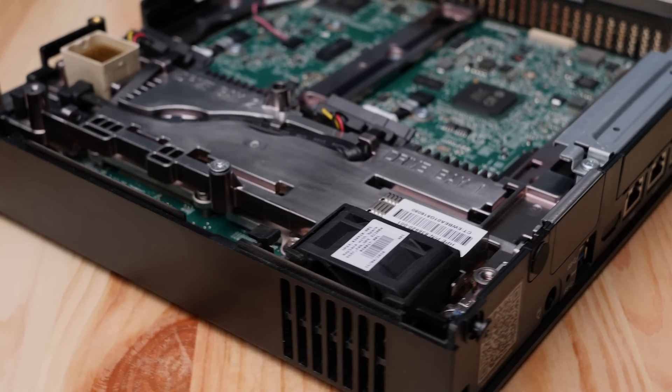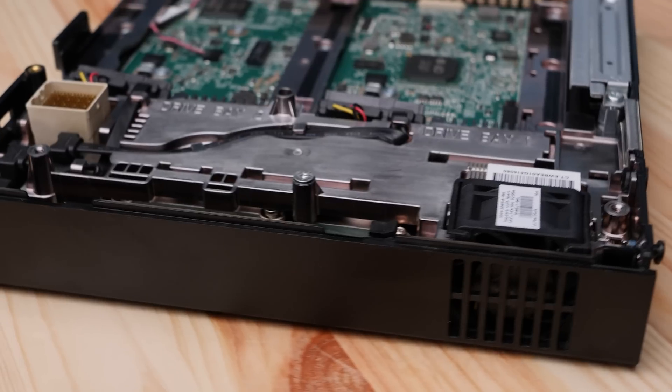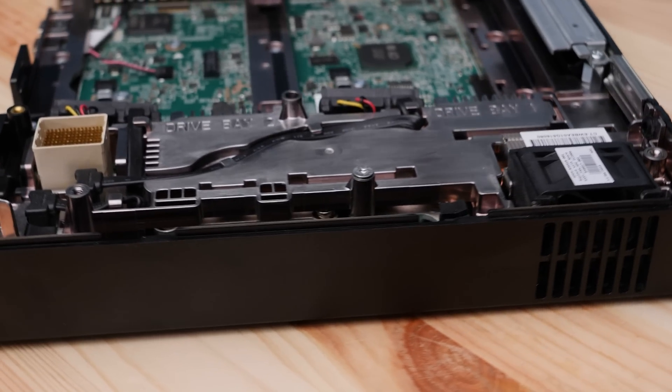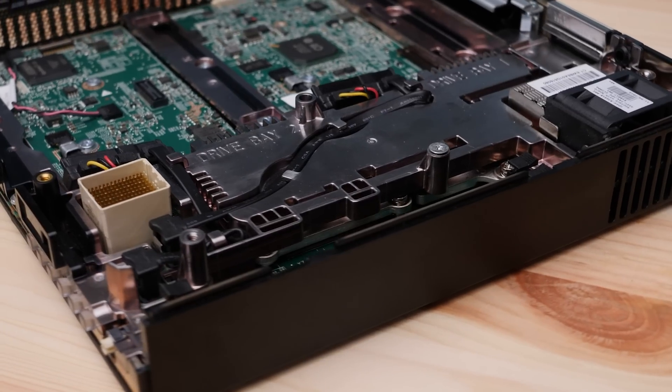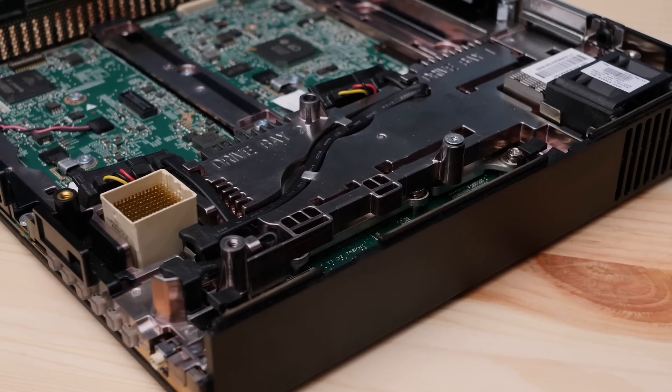Inside the HP ProLine EC200A we get an Intel Xeon D 1518 processor, which is a quad-core, very low power processor that we've seen on a number of different systems.